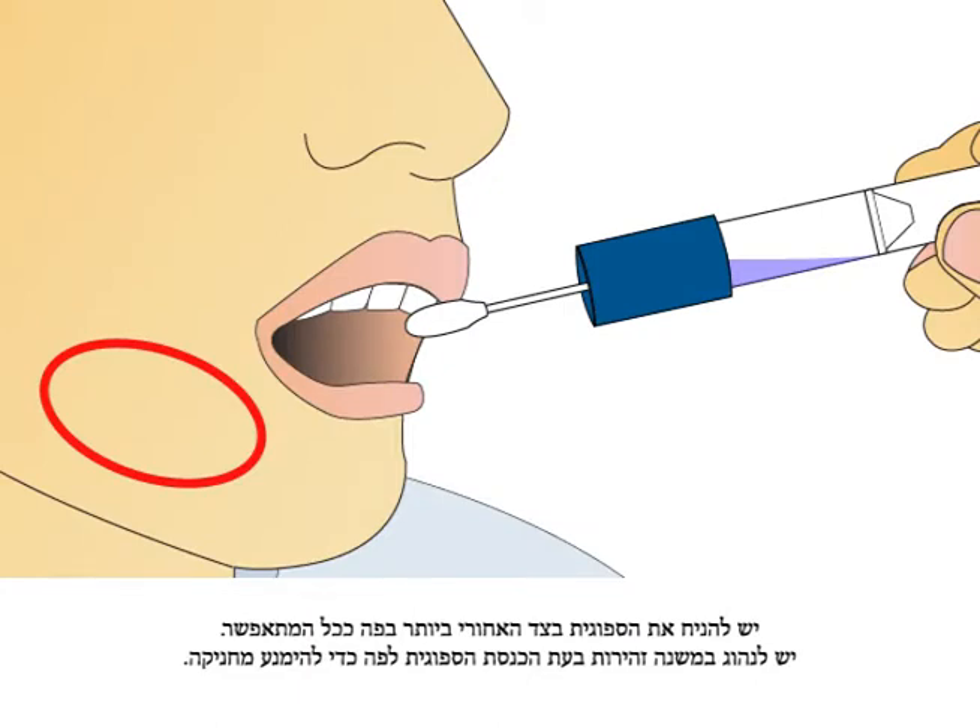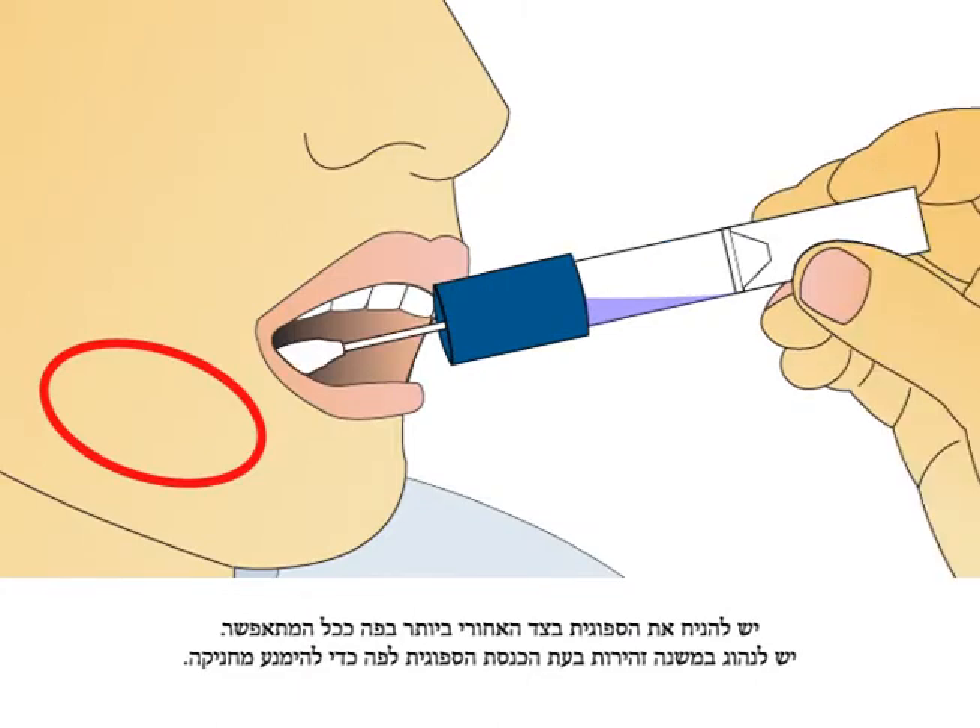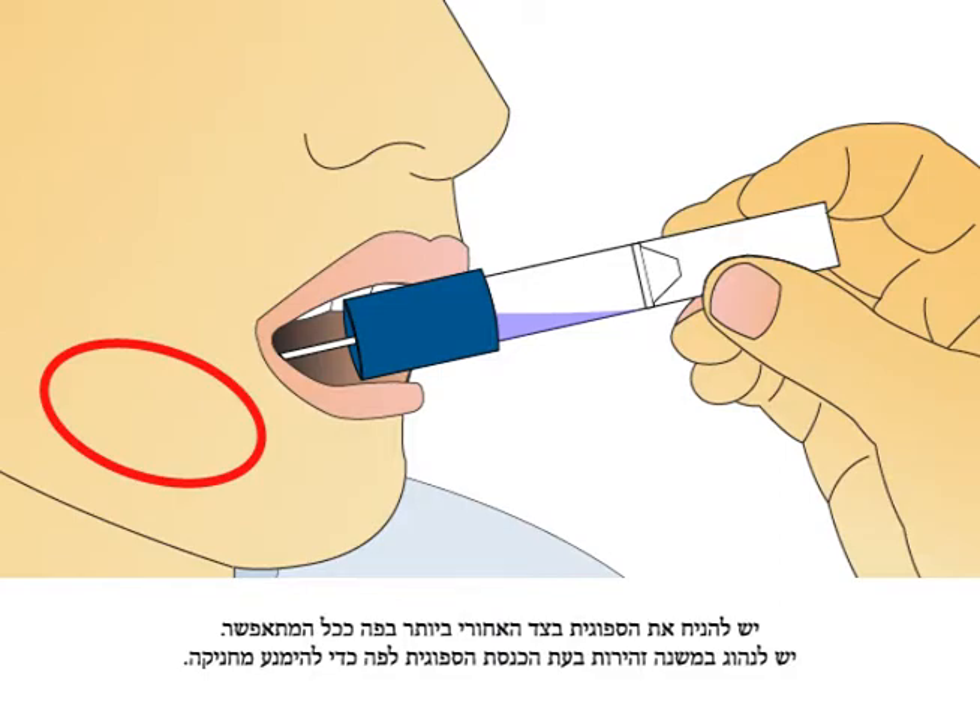Place sponge as far back in the mouth as comfortable. Caution should be used when inserting sponge into mouth to avoid choking.